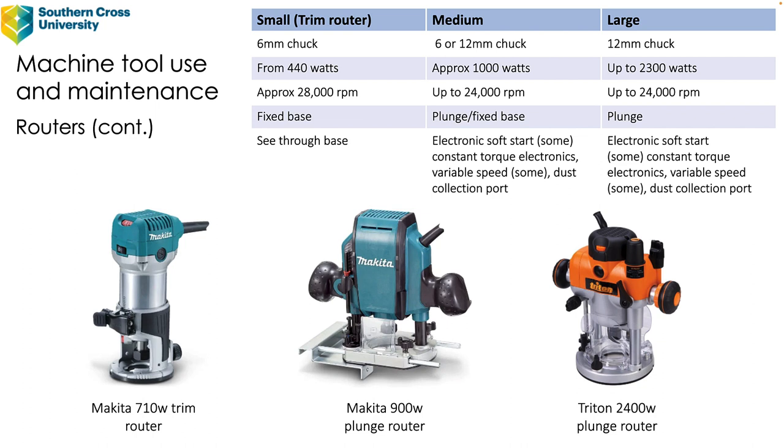The medium-sized router — I've got a Makita 900 watt plunge router there — they're fairly common in schools. They can come with a 6 or 12 millimeter chuck, or a quarter or half inch. They're usually around about a thousand watts; that particular one is a 900 watt motor up to around about 24,000 RPM. They can have a fixed base but the better ones will have a plunge base, which means you can do plunge routing processes.